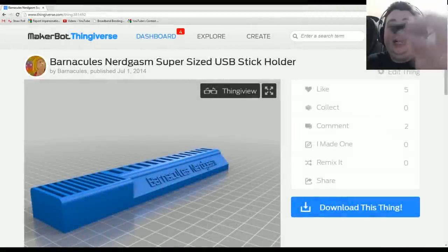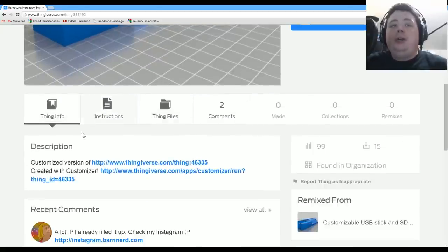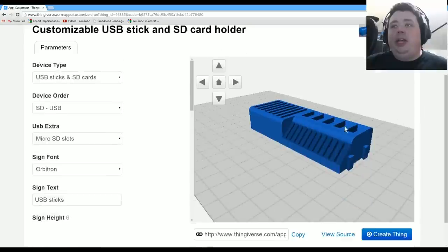The goal is to take this mini guy here and make a larger one. All we need to do is go over to Thingiverse — I'll have this URL in the description — and you can click on the customizer right here to create your own custom version, because mine was a custom version made from somebody else's model. Here's the base model they give you; you can rotate around it. You can set it to USB, just SD, or both. You can tell it if you want SD card slots and add those.